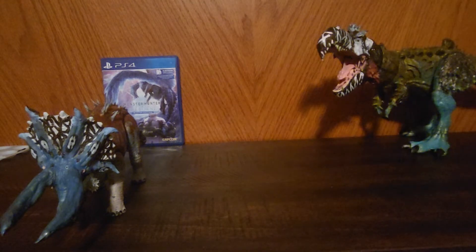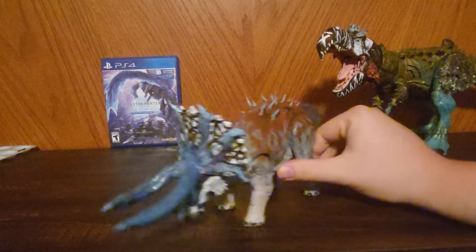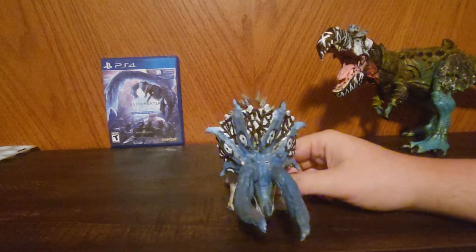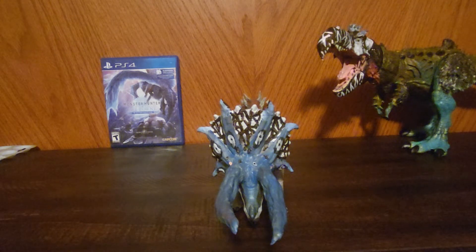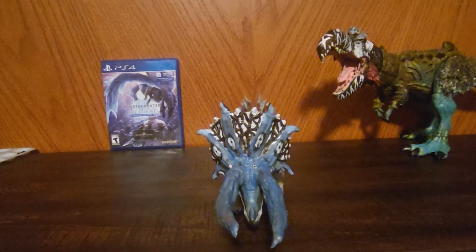But anyway, back to the star of the video — the Feroctus will get his time. I really like this guy. I try to put at least a little bit of heart and soul into every creature I make, regardless of their size or demeanor, whatever they are. I try to put at least a little bit of me in there.